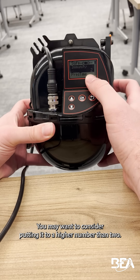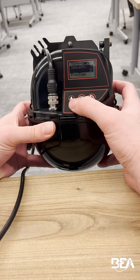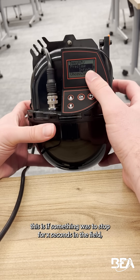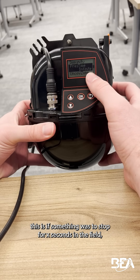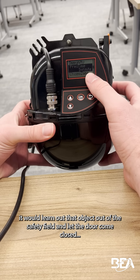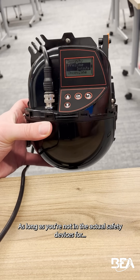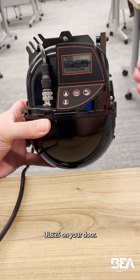For immunity, you may want to consider putting it to a higher number than 2. And for prez time — this is if something were to stop for X seconds in the field, it would learn that object out of the safety field and let the door come closed, as long as you're not in the actual safety devices for UL325 on your door.